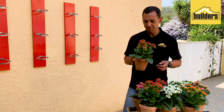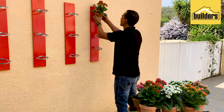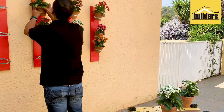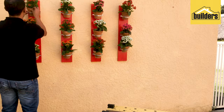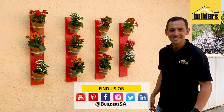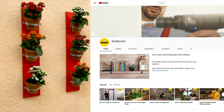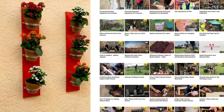They look so beautiful — now all you have to do is hang them and your job is complete. Get to Builders, get it done. Everything used in this video is available at your local Builders. For more tips and information, visit our website, our social media links, or check out our YouTube channel.